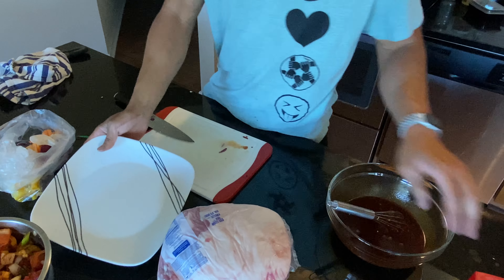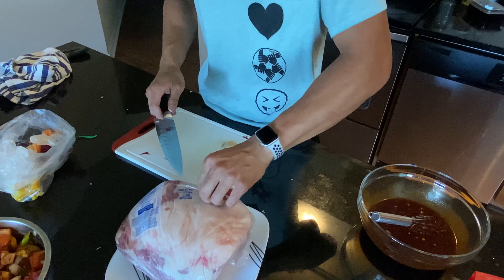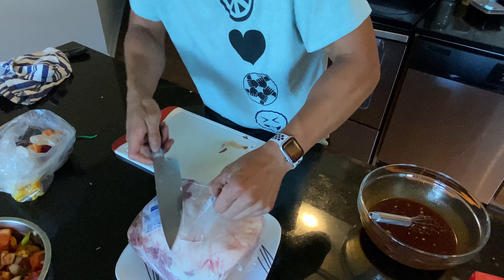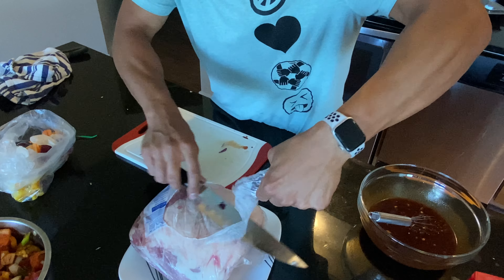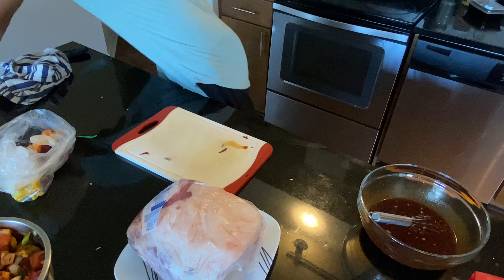Now for the hard part — this is a whole pork shoulder that we got cut up. It was a buy-one-get-one-free, so I ended up getting two of these. I put the other one in the freezer.